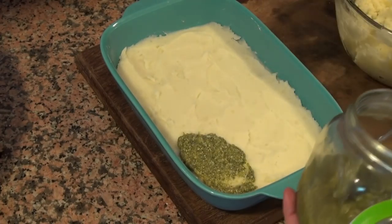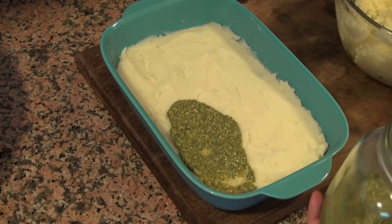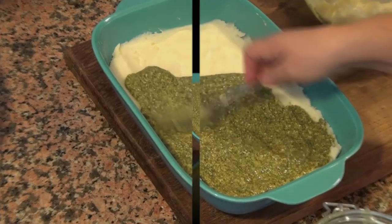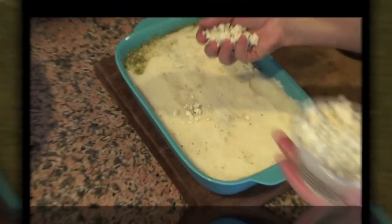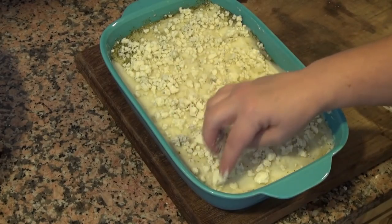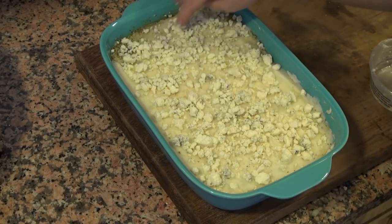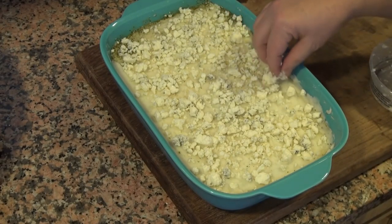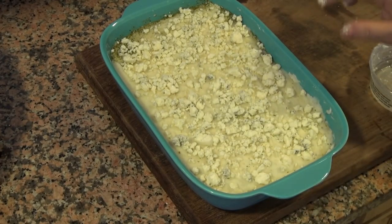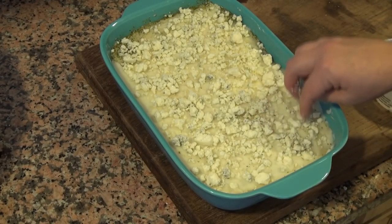I will give you a link in the description box to a video on how to make pesto. This is walnut pesto, by the way. We're going to cover this with the rest of our potato. Now we're going to sprinkle blue cheese on top — this is 4 ounces of cheese, which is 113 grams. I am going to put this in an oven at 350 degrees Fahrenheit, 176 centigrade, and let it bake until the cheese is melted and browned and the potatoes are kind of bubbling — probably about 20 minutes.